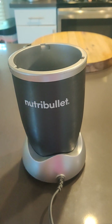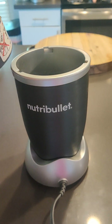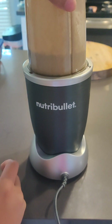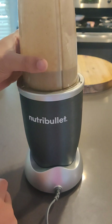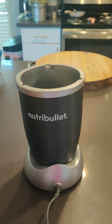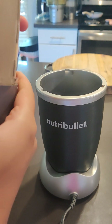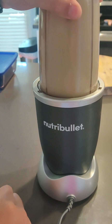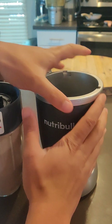I'll show you the issue and how easy the fix is. If you're familiar with the Nutribullet, you put this housing on it, you twist it - you can hear it doesn't want to get going. But magically if I reorient it a little bit, there it is. I'll explain why this works in a second.